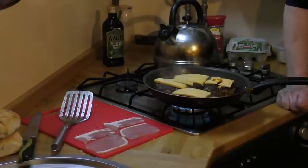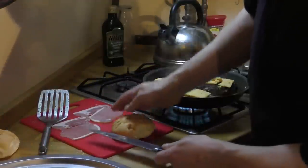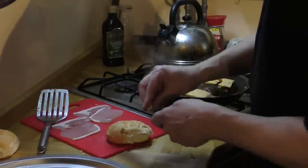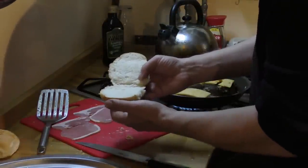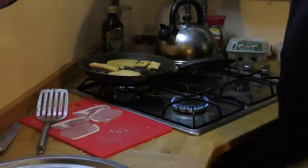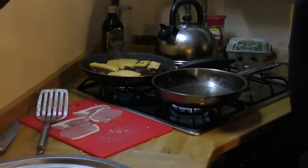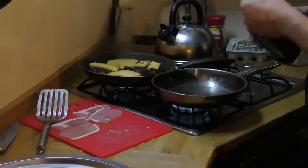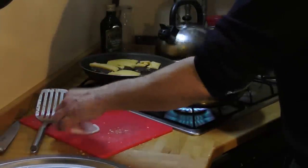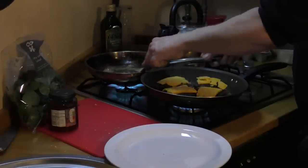I'll light the oven and gently warm the rolls up, and I shall slice them in half very carefully, because the bun is the vessel for which the burger shall be presented. Now I'm going to move the burgers to the back, take another pan, and quickly fry the bacon. It's quite a military exercise this, and it's getting close to dishing up time.